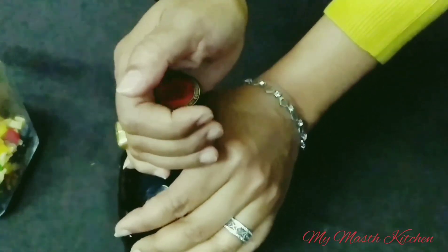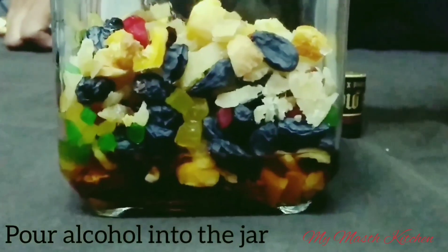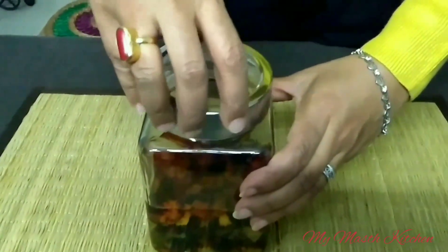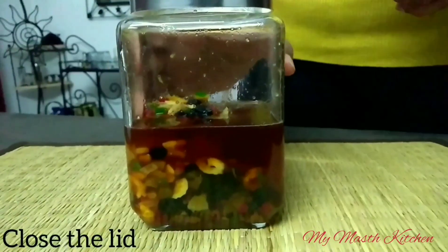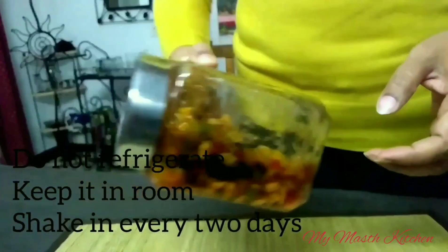We need 150 ml of alcohol. Pour the alcohol into the jar. Now close the lid. Do not refrigerate the jar, and shake it thrice a week, every two days.